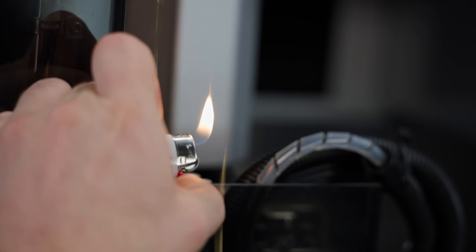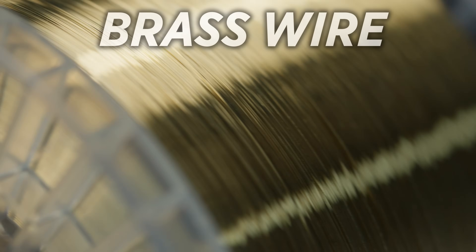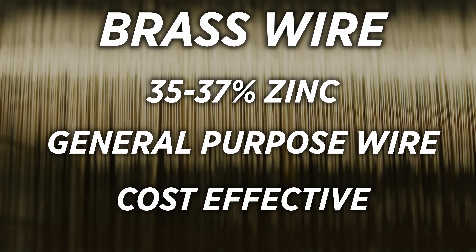The reason we're using standard uncoated hard brass wire as our baseline is because it's probably the most popular wire type used in a Wire EDM machine. It consists of about 35 to 37 percent zinc and it's a really good general purpose wire that's cost effective and works for most things, but it doesn't offer a lot of performance benefits.